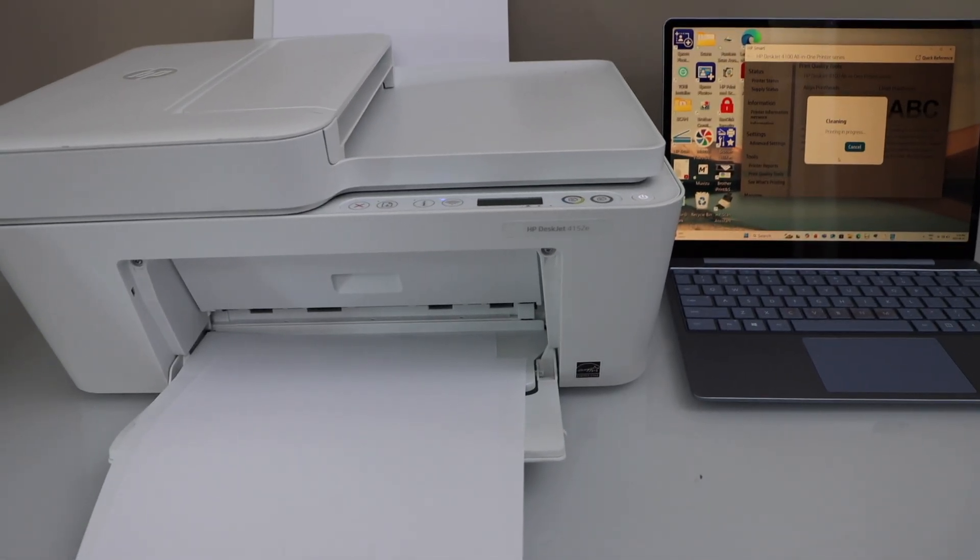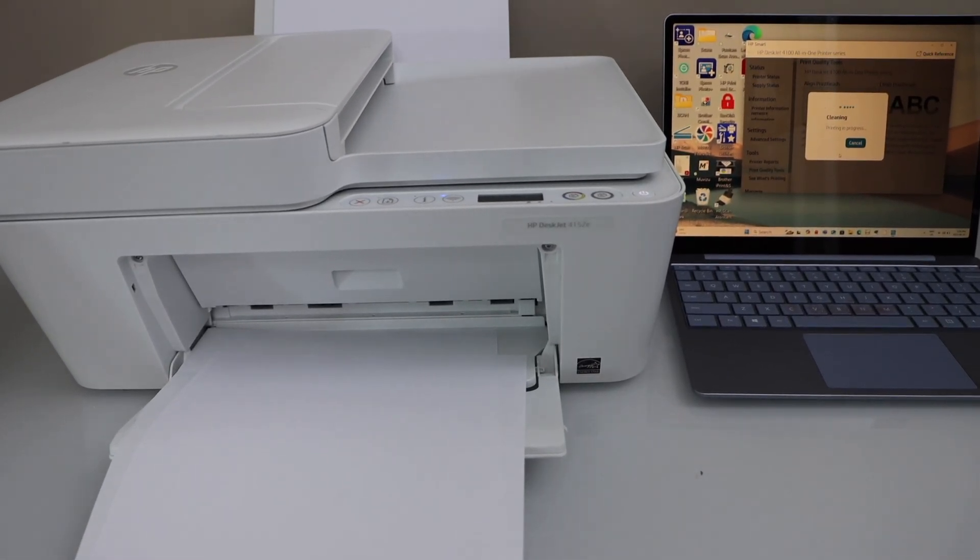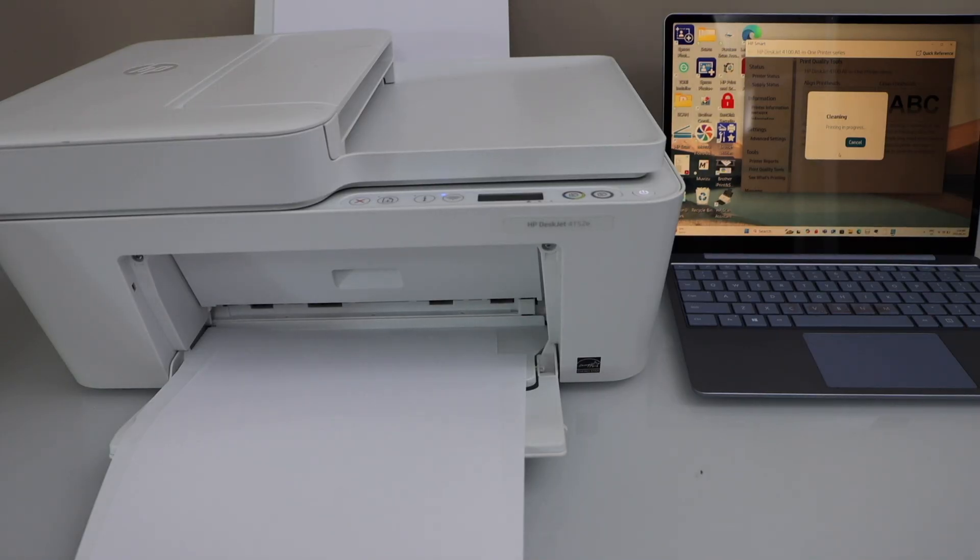So this way we can do the print head cleaning of this printer using both the automatic or manual method.